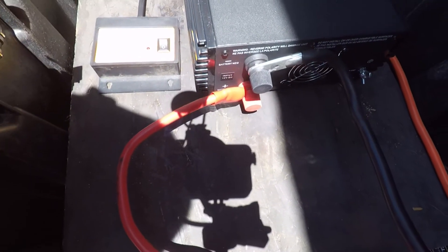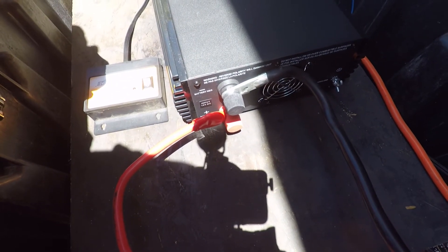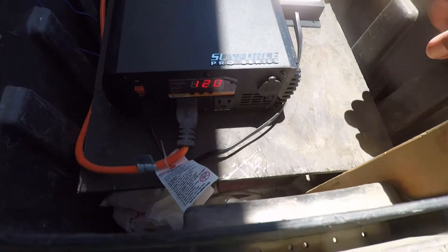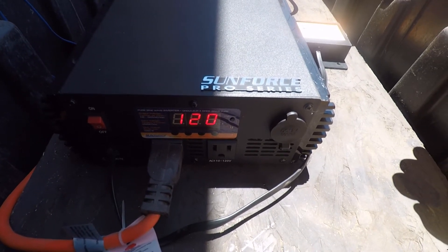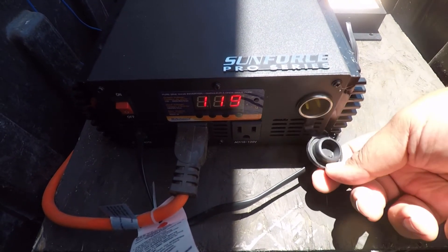Those are the battery wires, and that's the fan — you can tell it's cycling on and off. The output voltage is reading 119–120 volts, and these are the AC outlets. It also has a 12V DC outlet.